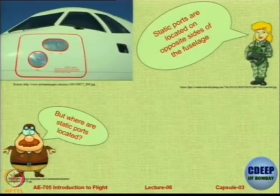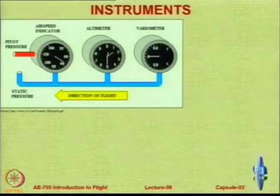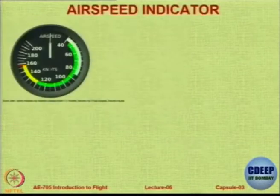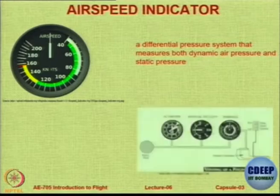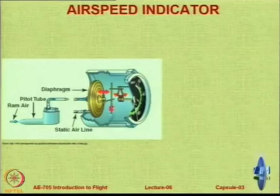Examples show the main and backup static ports on a transport aircraft, which are clearly signposted. The pitot static system involves three instruments; the variometer indicates change in height. The airspeed indicator is a differential pressure system measuring both dynamic air pressure and static pressure — total pressure comes from the pitot tube, static from the static port, and the difference drives the indicator.